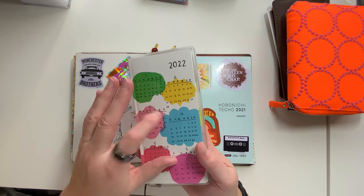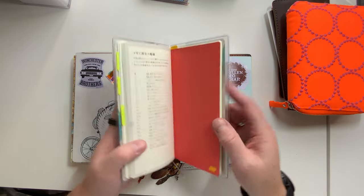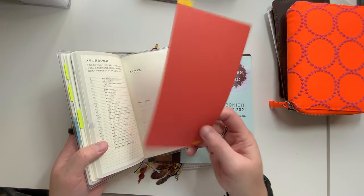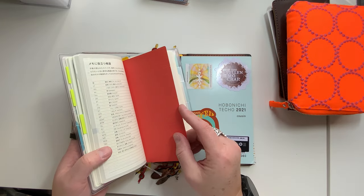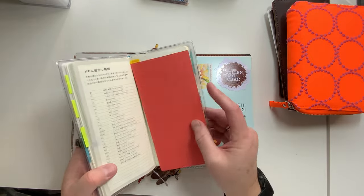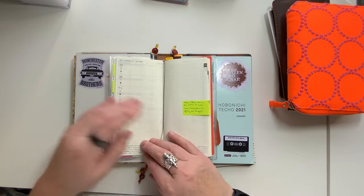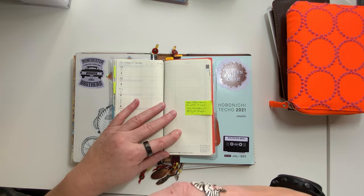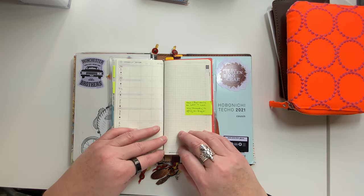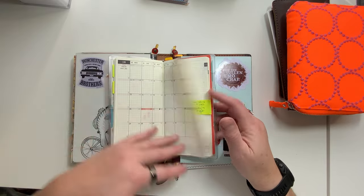I'm very excited to use this as my single health planner for the year. I even moved over my brightly colored Shittajiki — this one's from 2021 — and it just matches perfectly. And then if I have physical therapy appointments or anything like that, I will put that in here. I will journal about my recovery. Anything like that in this.